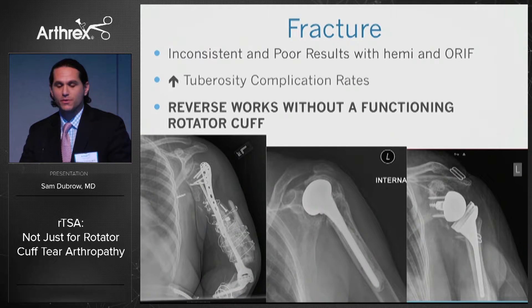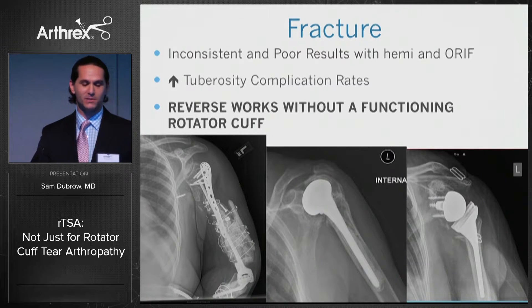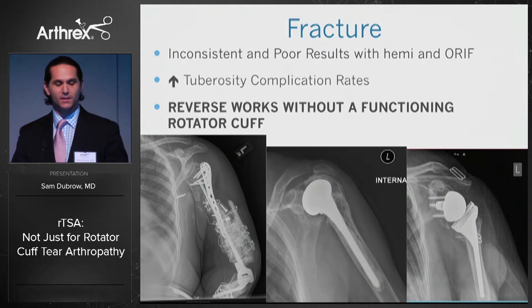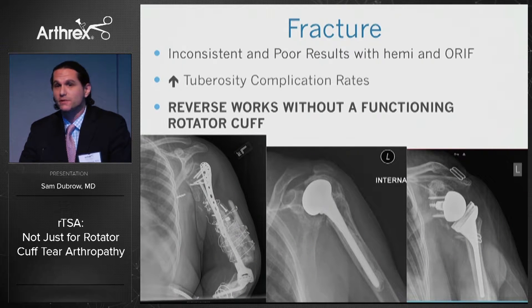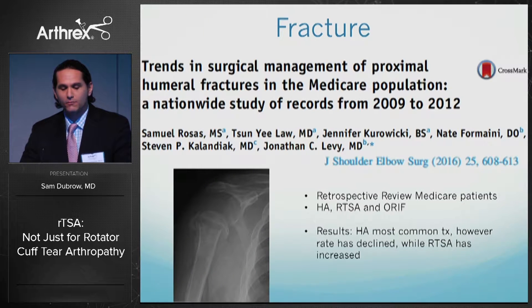Fractures remain another indication. We know there have been inconsistent and poor results with hemiarthroplasty. The reason hemi arthroplasty does poorly is tuberosity complications, and the beauty of a reverse shoulder replacement is you don't need a functioning rotator cuff. Recent literature has shown increasing trends in doing reverses for proximal humerus fractures.